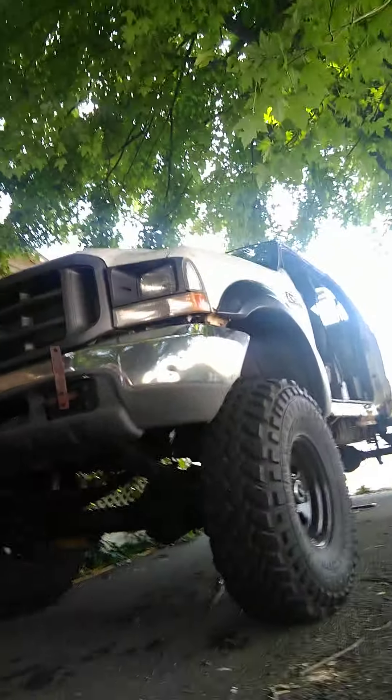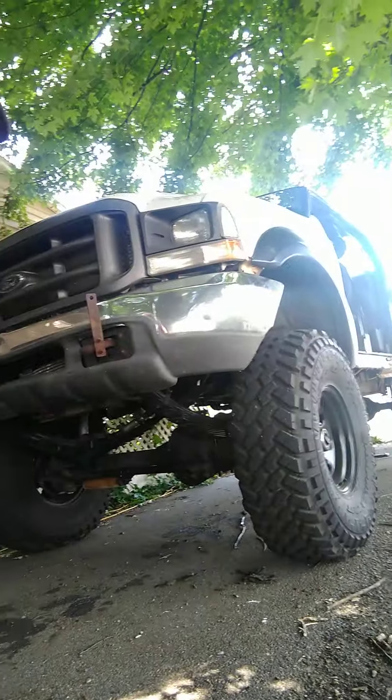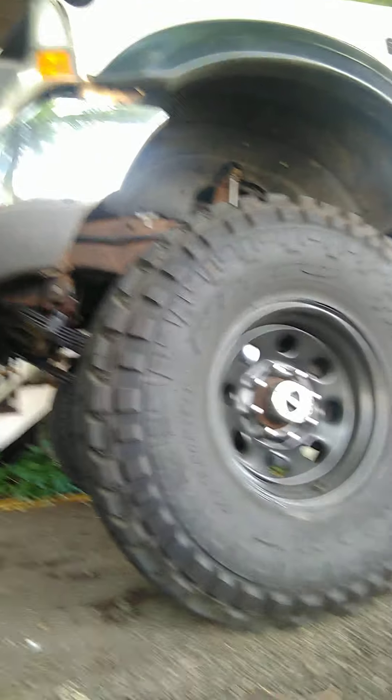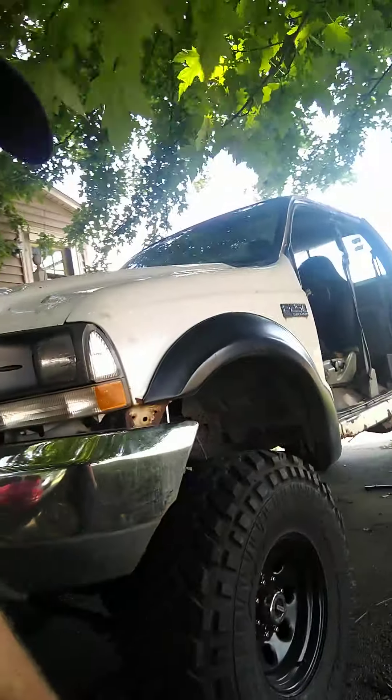The truck just rolled over 505,000 miles, so not too bad — just getting broken in. Good old 7.3. Tomorrow I'm going to Roush Off-Road Park and I'm gonna have some fun with it for the first time since I lifted it. Running 40 by 13.5 on a 17-inch steel rim — I'm starting to like these rims a lot. Nitto Trail Grappler — love them.